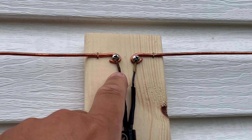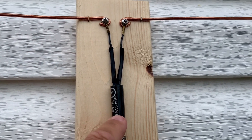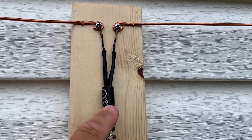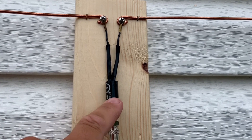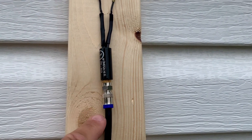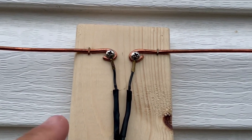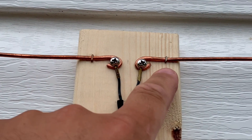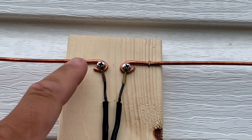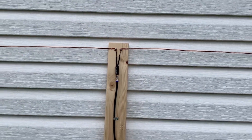Underneath the screw, I also added the spade lugs for the 75-ohm matching transformer. This is important because it minimizes signal loss between your elements and your coaxial cable. I also added a couple of little staples here and here just to keep these elements from sagging down, and those seem to hold the elements upright nicely.